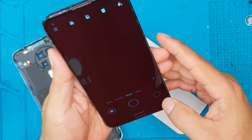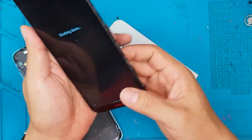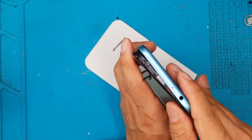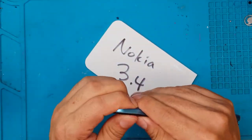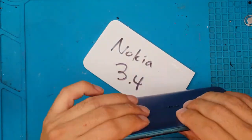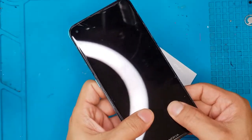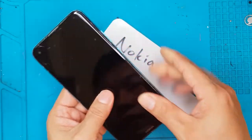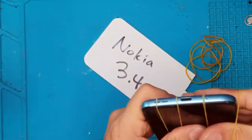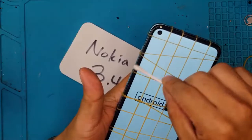This one is almost done — we're just gonna check the cameras, buttons, speakers, sensors, everything, and then we can close the device like nothing happened to it. No adhesives, no problem. We're just gonna clean it up a bit — those are glue residue — and we're gonna let the rubber bands do their job, let the glue cure, and it's gonna be given back to the client.